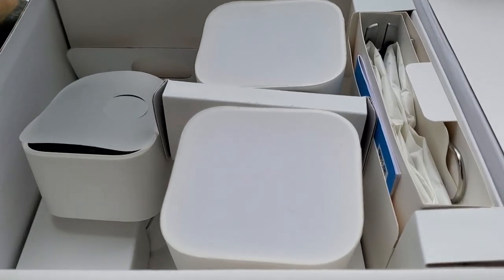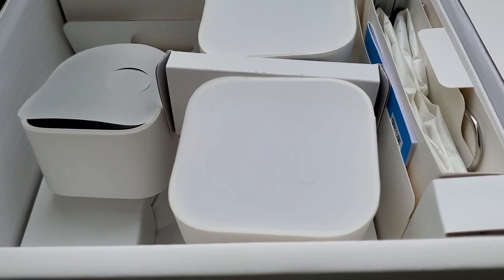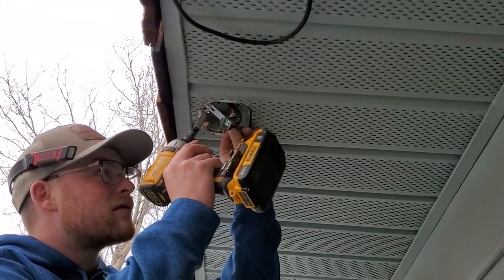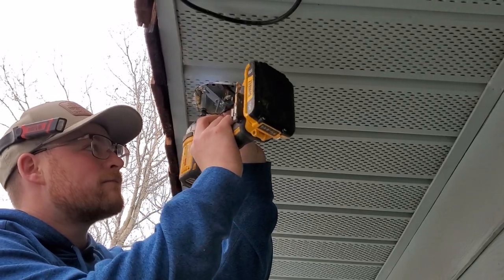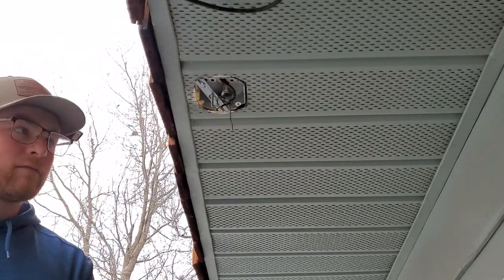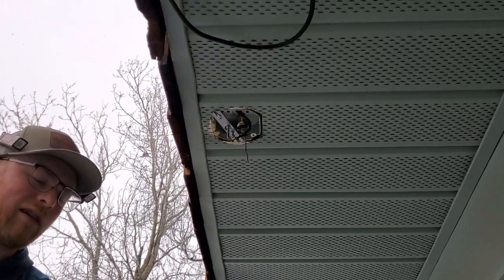That's done. Here's the new Blink cam — we're going to go ahead and grab it out of the box and wire it in. We're putting the mounting bracket in there, and we've got the power off.